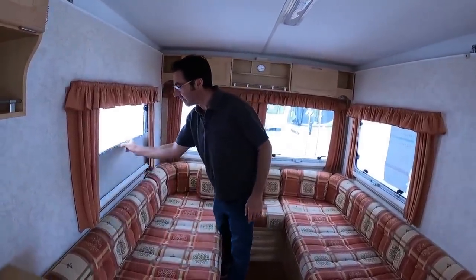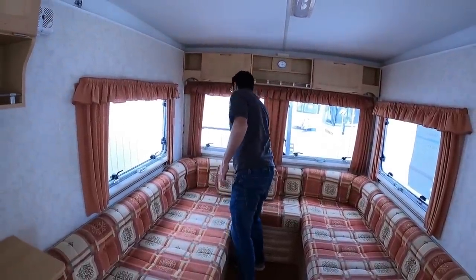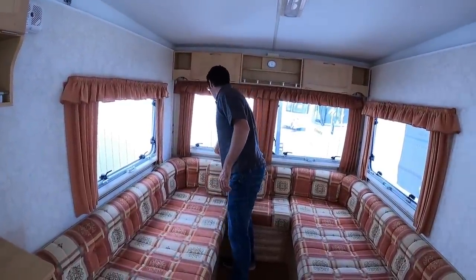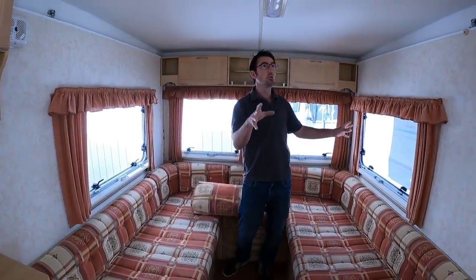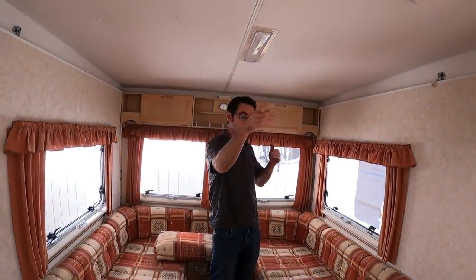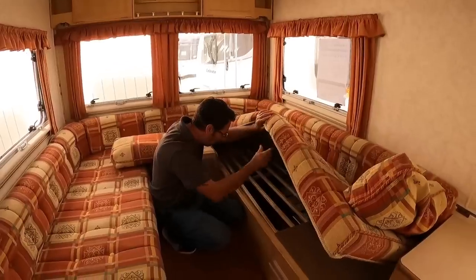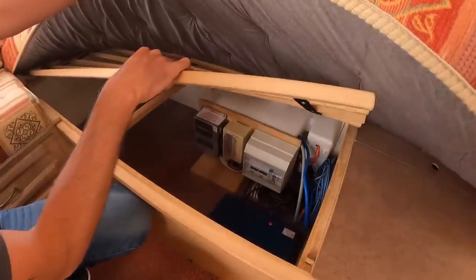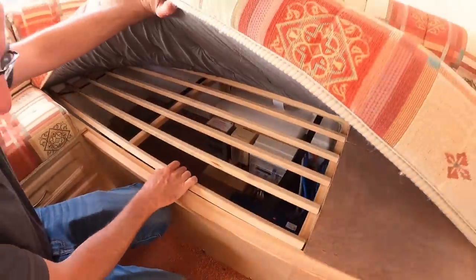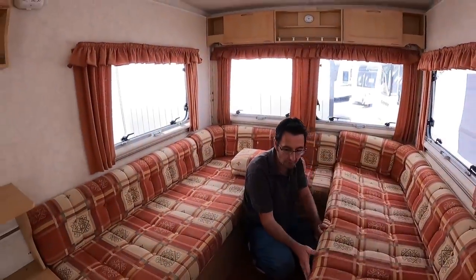We've got fly screens and blinds on all the windows, all the way around. There's 12-volt lighting and 230-volt electrics, with all the normal trips and charge unit. For all intents and purposes, it's set up exactly the same as a caravan.